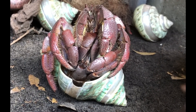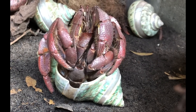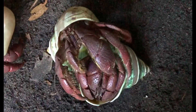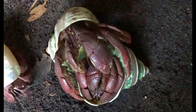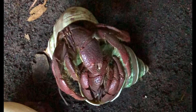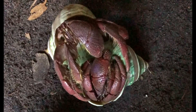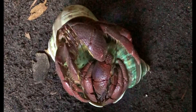After the spermatophore transfer is complete, the male continues to guard the female from other males while she remains on her back. During this time, he engages in a rhythmic stroking of the female's claws. I've also seen this occur prior to mating as well.